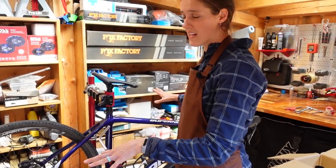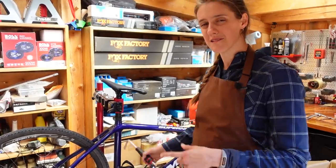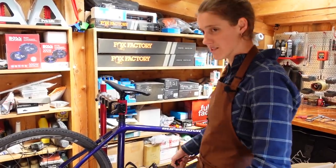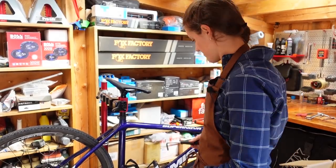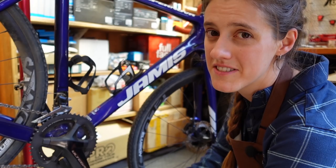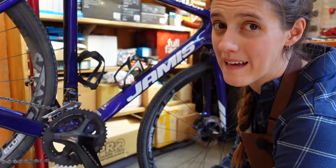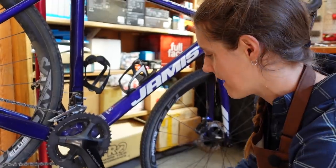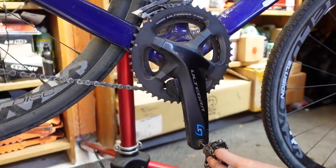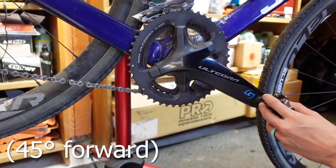We decided to put the bike in the stand just to make it a little bit easier — it's not necessary. First thing we're going to do is take the pedals off. If you're doing this on the ground, you especially want to do that first because once you take your wheels off, it's really annoying to get pedals off. We're going to show you our trick for getting pedals off correctly on the first try every time. So, crank arm all the way down. If you're on the ground, you probably want to be at about 45 degrees.